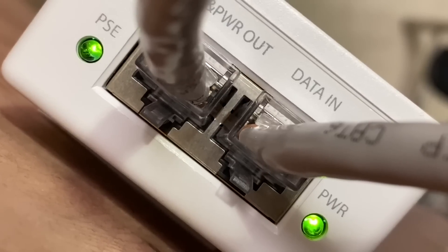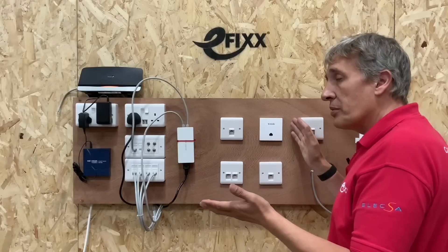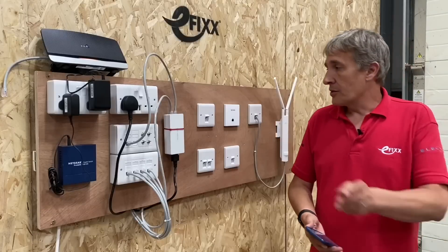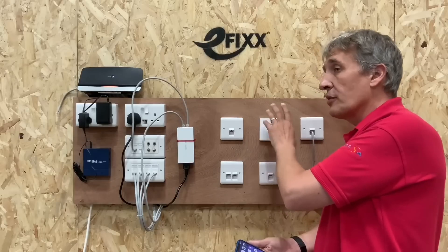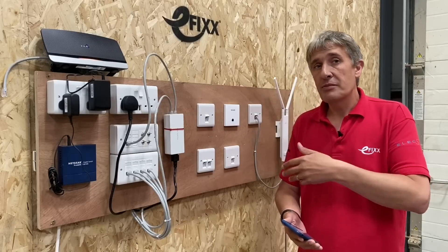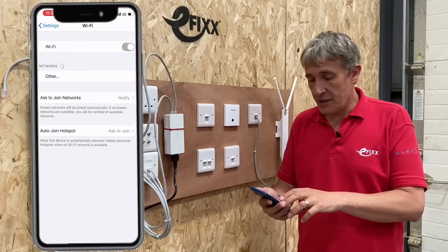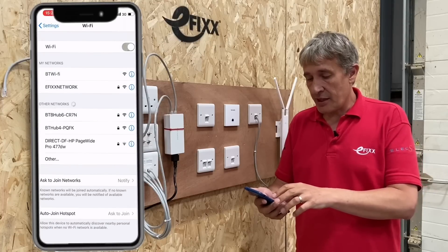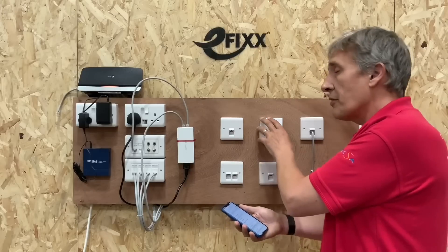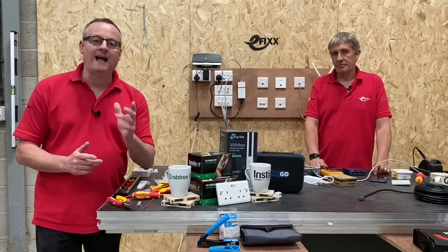It's going to power up through the patch panel - we can see the light is on, showing it's drawing power, and you can faintly see the green flashing light behind the Tenda unit, so it's now powered up and working. This particular one has been pre-configured already - we have another video showing how to set it up, assign a Wi-Fi name, and configure security. To prove it's working, opening the Wi-Fi settings you can see the EFix network generated by this access point.